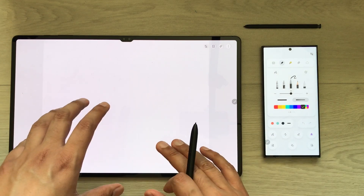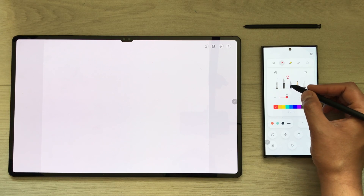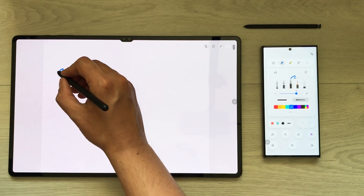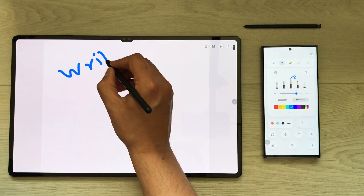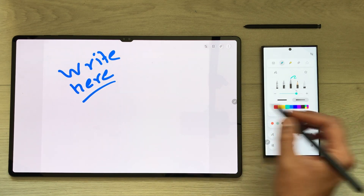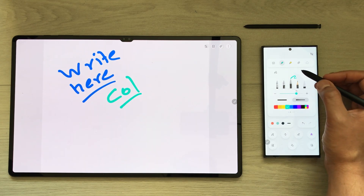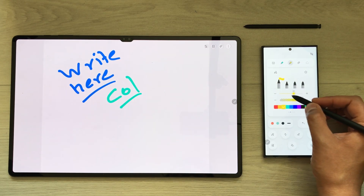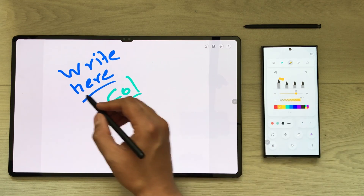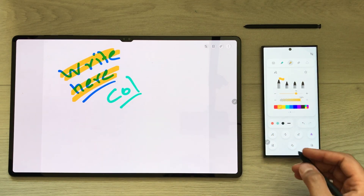After pressing the icon, your S23 Ultra will automatically enable the toolbar and you can use it on your Tab S8 Ultra. You can select any pen, change the thickness, and change the color. You can also switch to the highlighter, change its thickness and color, and use it on your note as well.